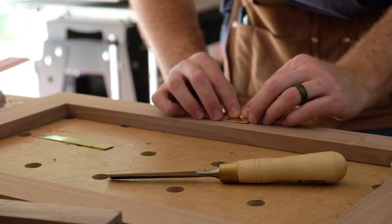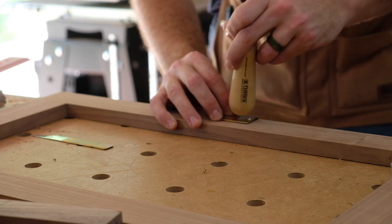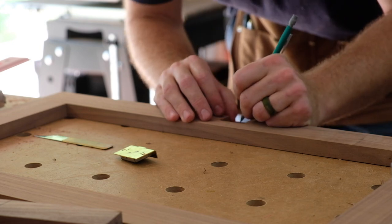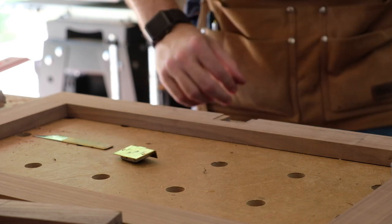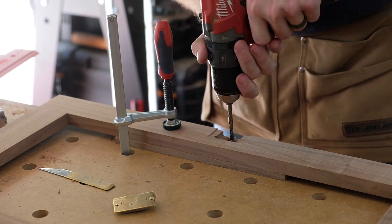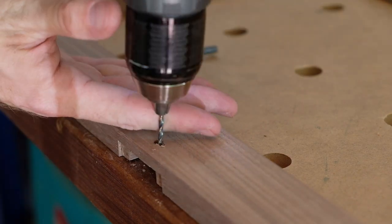You have to mark where the keyhole needs to be — there's a little bump on the lock that makes a dent in the wood, then you drill the hole and do a little chisel work to get the right shape. I did end up adding an escutcheon to cover the keyhole as a decorative detail, which I'll add later on in the project.